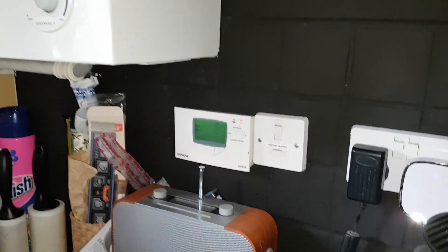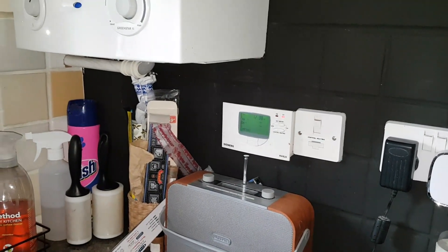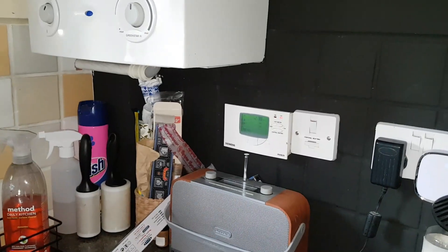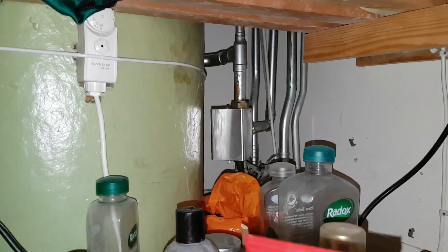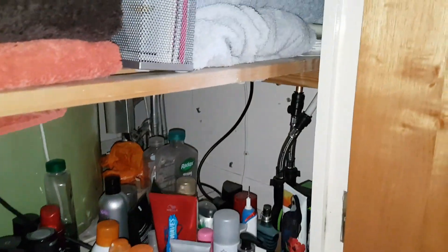We need to see power in the white wire. Since we know the hot water is working, let's go find the wiring center, open it up, and check if we're getting power in the white — just like we do in class. We've got a programmer, so we move to the next step in the sequence. There's a lot of stuff in here — the mid-position valve is at the back. We'll have to clear it out first to find the wiring center.